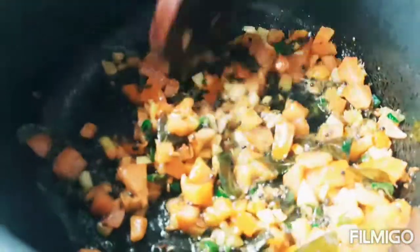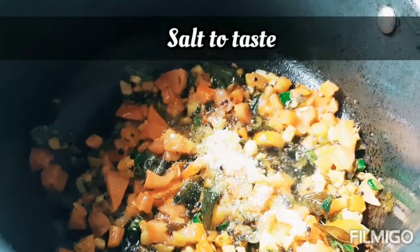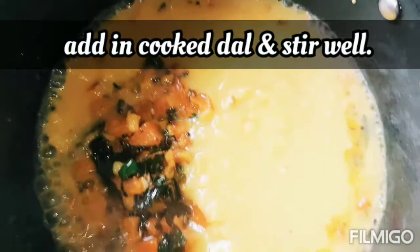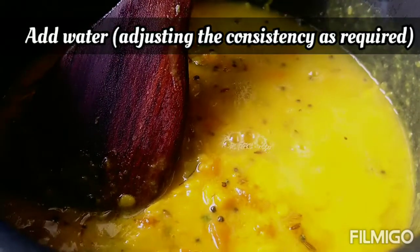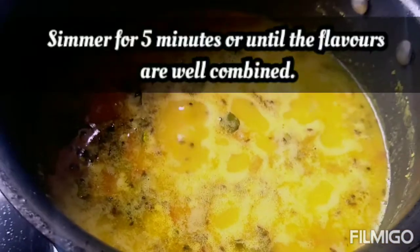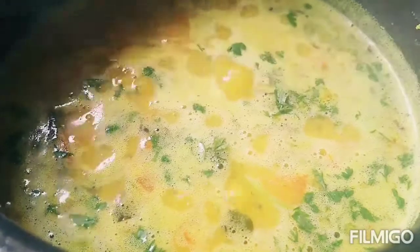We add lime, salt, and water, then add the dried lime. Using 1 cup of water, mix it well and cook for about 10 minutes.